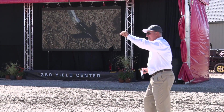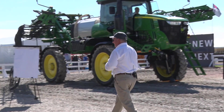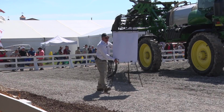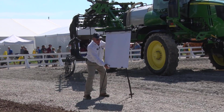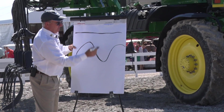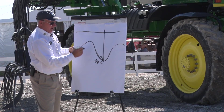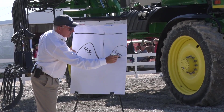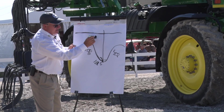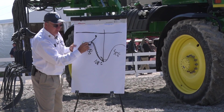Behind the bleachers we've got a ripper pit. Years ago when I was ripping, I was always concerned — I'd watch that ripper run and we were always leaving berms. We'd come underneath the ground and bust it out at 12 inches, but 40% of our soil was still left extremely firm. When you plant a seed the next year and the root system comes down, it has to grow around that berm — it can't grow into it.